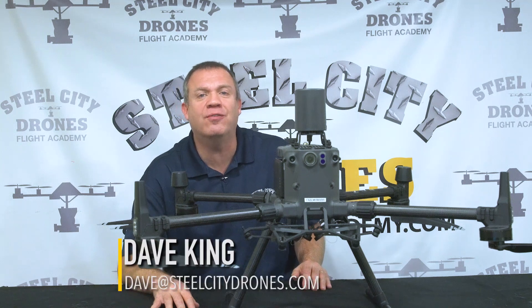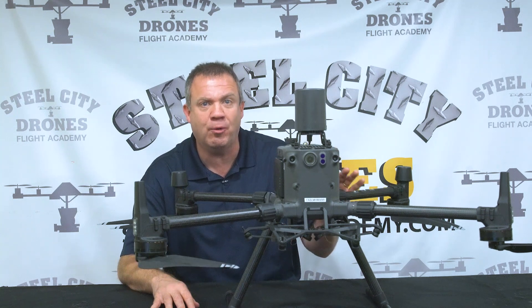Hi, this is Dave from Steel City Drone's Flight Academy. Today, we're here to talk about the DJI CSM radar.